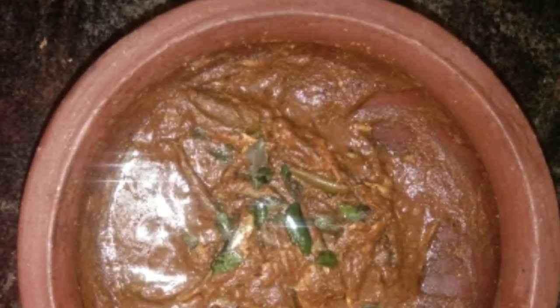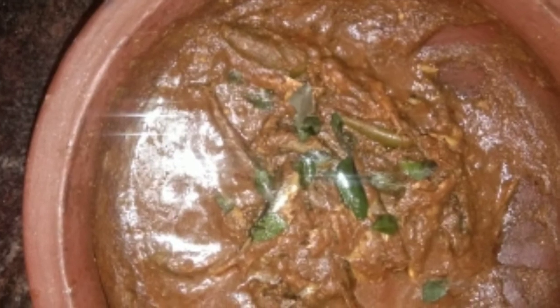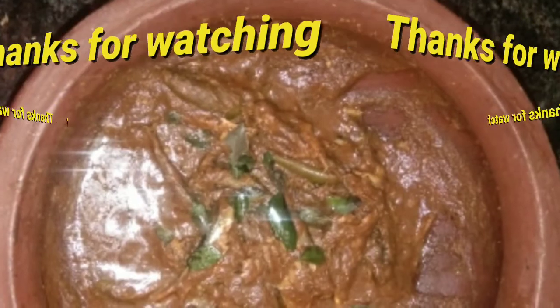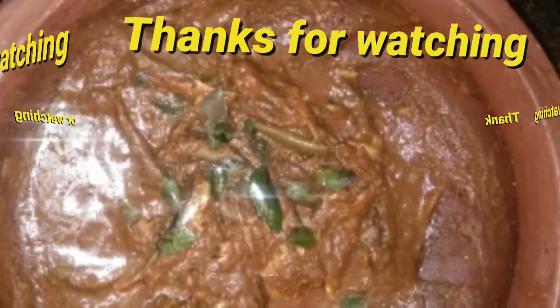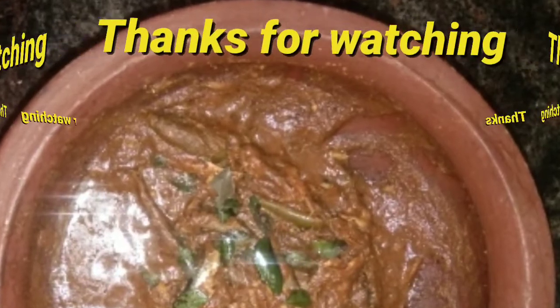Please try it and share your thoughts in the comment box. If you like this video, don't forget to subscribe to the channel. Thank you so much for joining us and we'll see you in the next video.